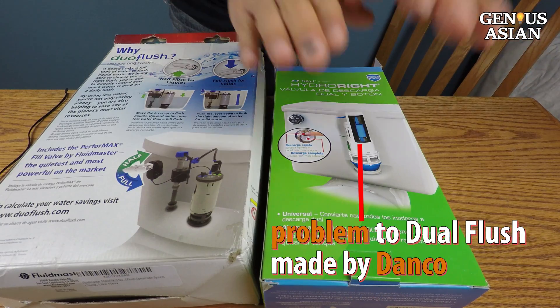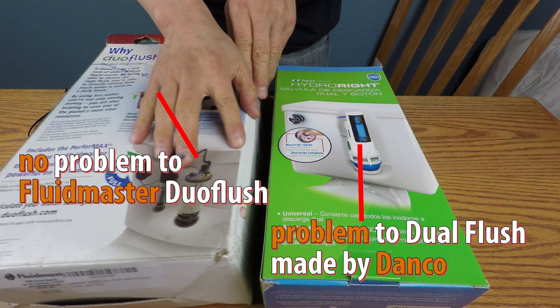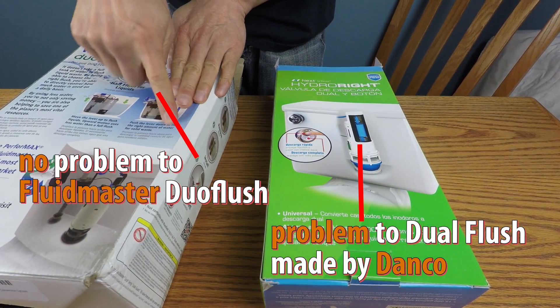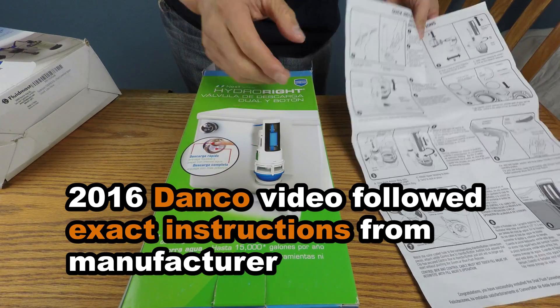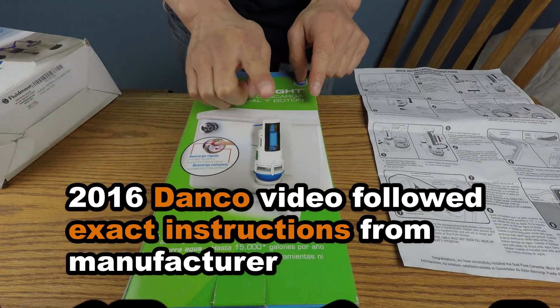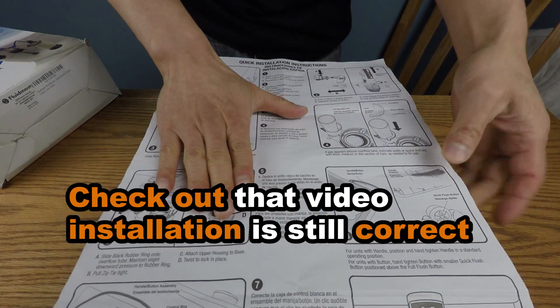This video only applies to the Dual Flush made by Danko, since the Fluid Master Duo Flush has a different design and does not have the same problem. Please check out the video for the Fluid Master system through this link. In my 2016 video for Danko's Dual Flush, I followed the exact instructions from the manufacturer. That video is still useful and can be accessed through the link because the installation is still correct.